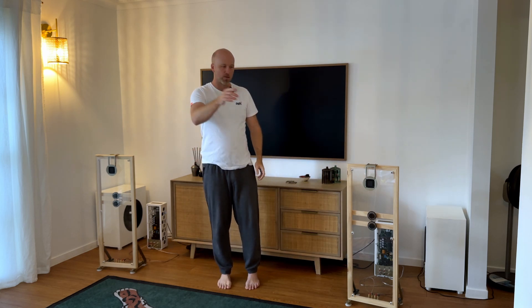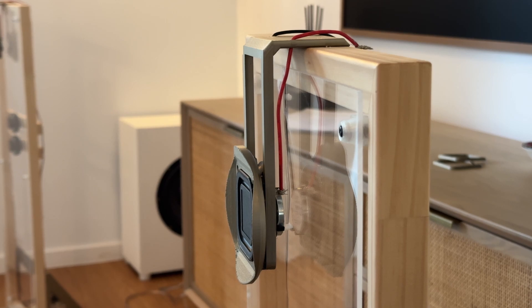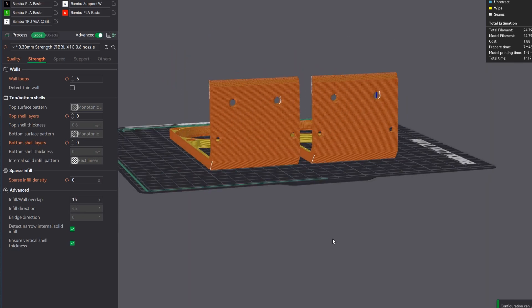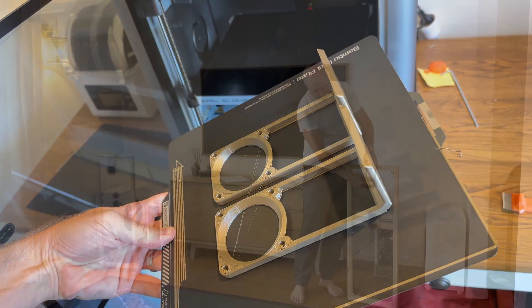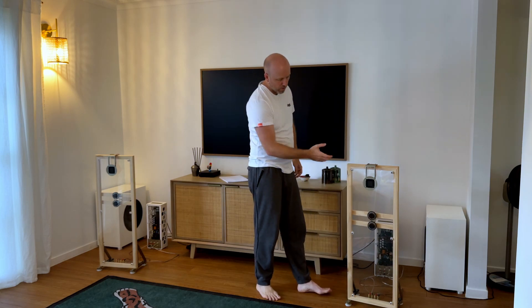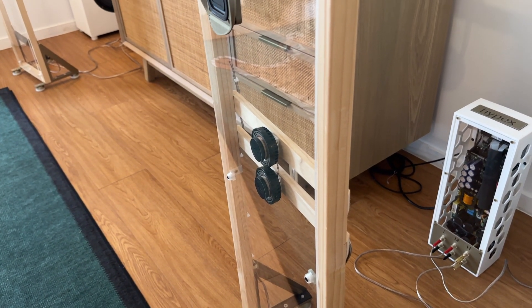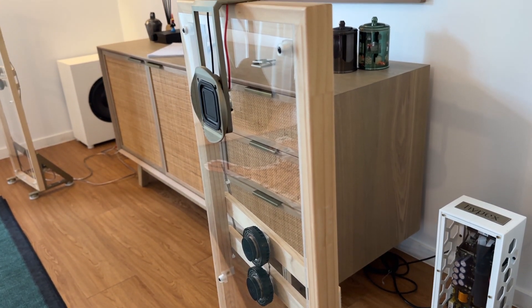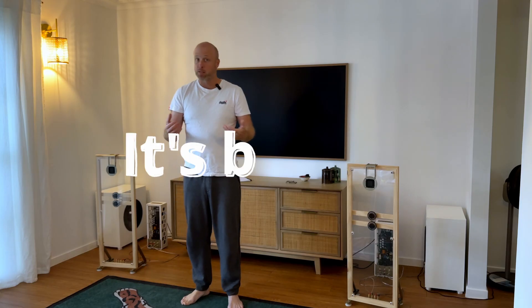So I'll zoom in. What you can see here is a 3D-printed part — basically like a hanger. I've put it on top of the frame and it just hangs down in front, with the BMR driver sitting there. So it's about 15 to 20 centimeters lower than it used to be, and as you can see it's down into the panel. It's better. I listened to the same track before and after, and the problem I thought I could hear just wasn't there anymore. So that's a win.